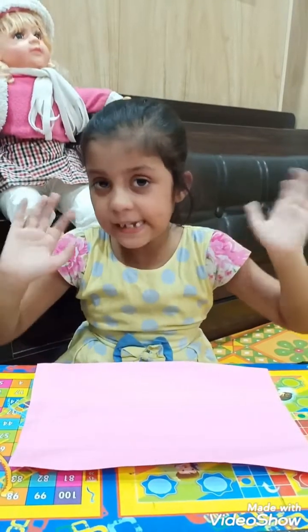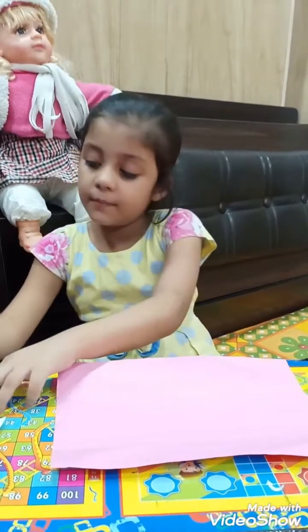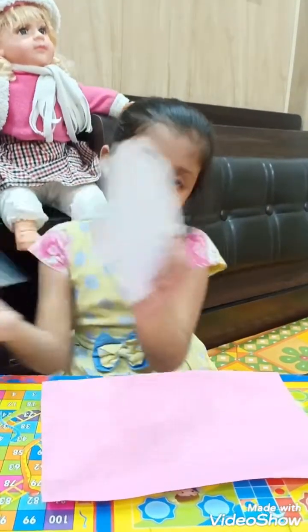Hi mom and friends. Today we will make Olly and me shirt.